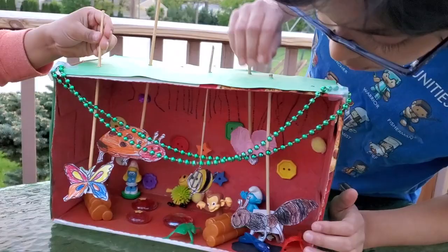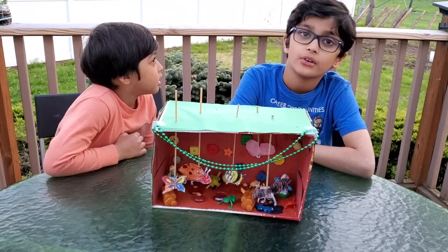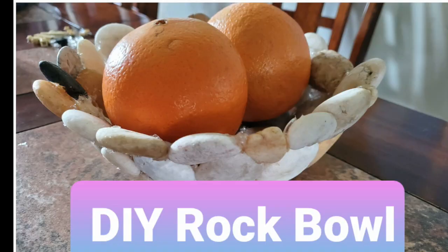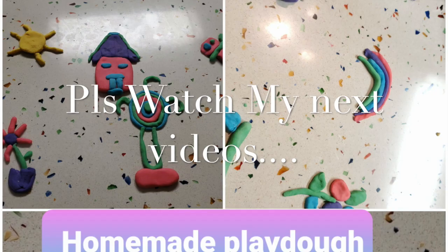Thank you for watching my videos throughout all the videos I've made. Please like and subscribe our video. Thank you for watching. Stay home and stay safe. Bye-bye.